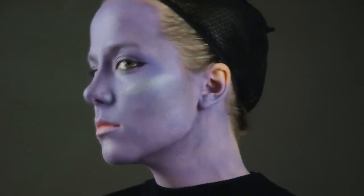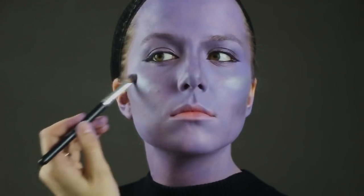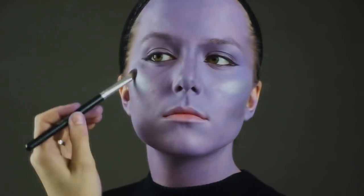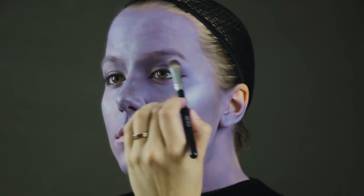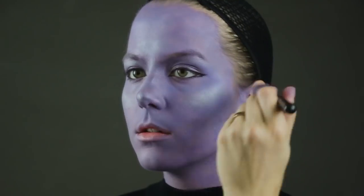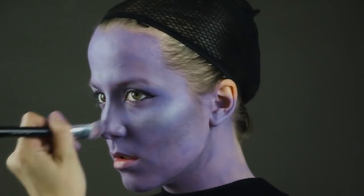Now I'm doing a very light purple shimmery eyeshadow as my highlighter and I'm just applying it to my cheeks, my chin, my forehead, and the bridge of my nose, then dry brushing that with the same technique I used earlier.